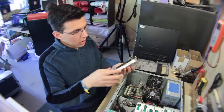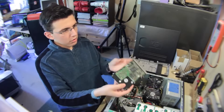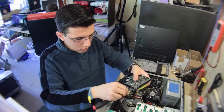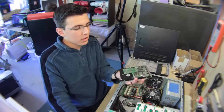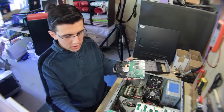Alright, there we are. Now we just need to swap these screws from the old hard drive and put them on the new hard drive. Once that's done, we can put the old hard drive aside, get the new one, and put the screws in place.